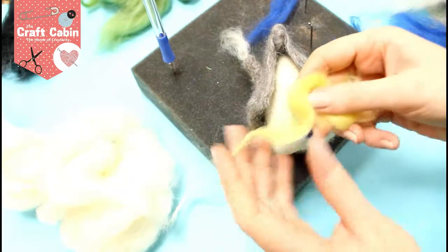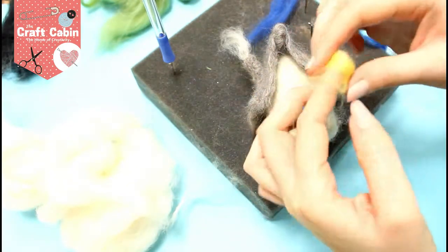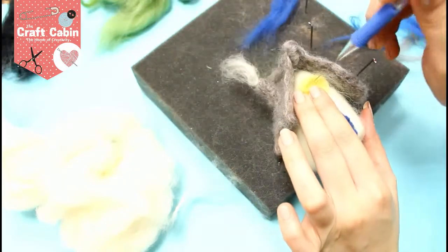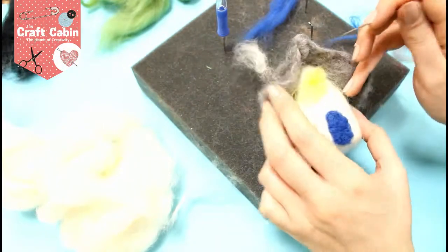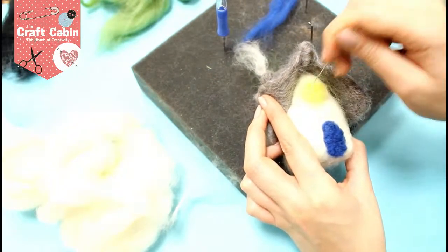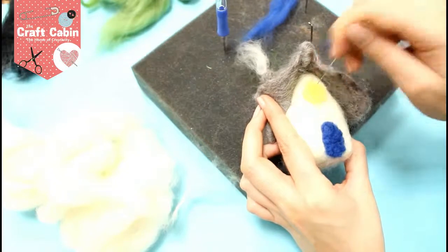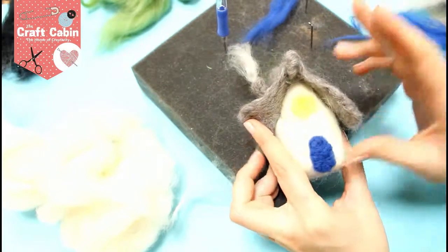I'm going to go on and add my window, so I'm adding a little bit of yellow. I'm making a round piece — this is going to be a round window, so I want to round it up as much as I can before I attach it on. I put it on there and attach the centre so I can get my fingers out of the way. It's a fairly thin piece here because we're going over this to make the window frame. I'm keeping in mind that it's circular, so I'm just brushing the edges in to make a nice circular shape.